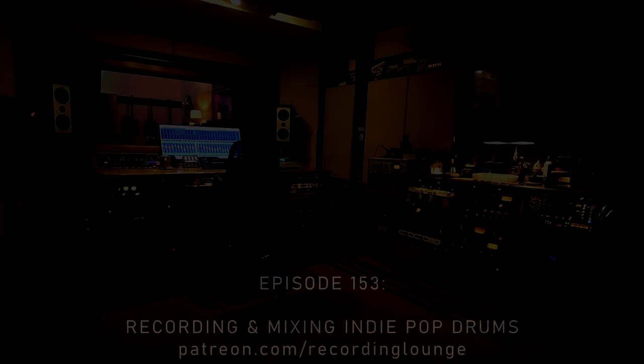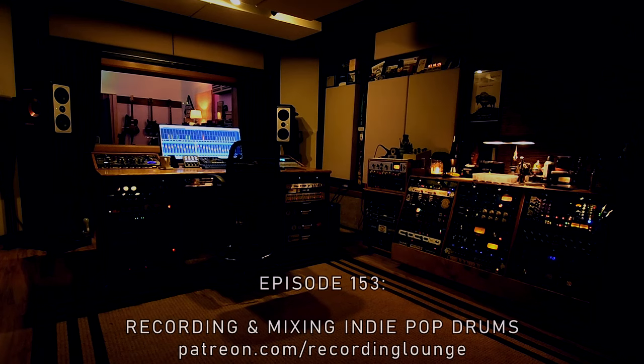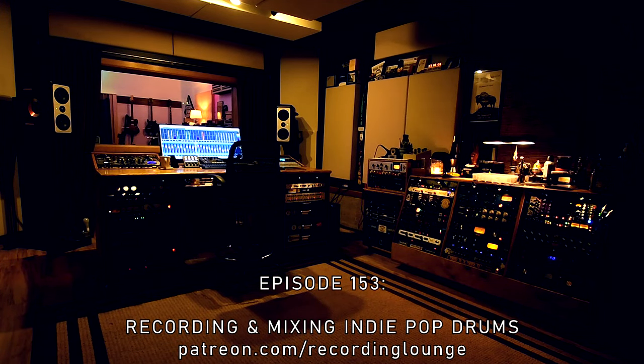Hey everyone, it's Kendall from the Recording Lounge Podcast, and on today's episode I'm fulfilling an old request that someone gave me months ago. I thought it was a great idea, and I finally have a great song on which to demonstrate it. Today we're talking about mixing indie pop drums — specifically that hybrid real-sample drum sound where the drums are recorded on a real kit but processed to almost sound like a drum machine. This song is called Supernova by Channel 13.